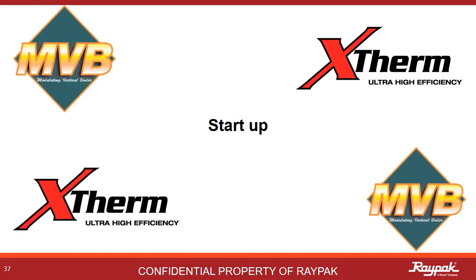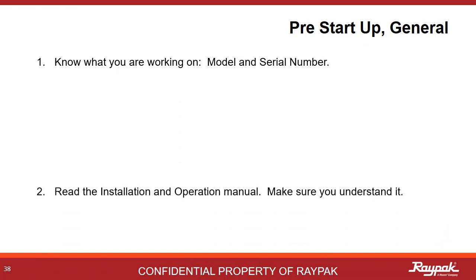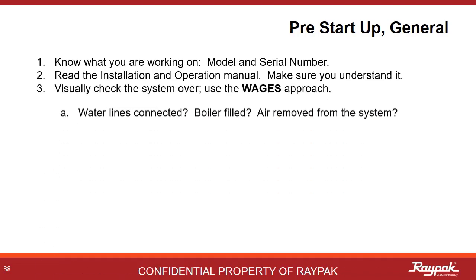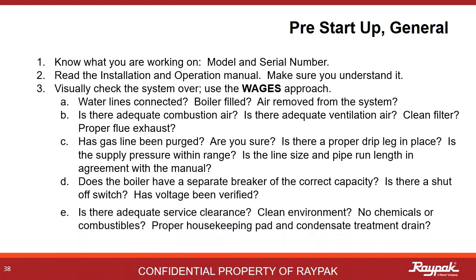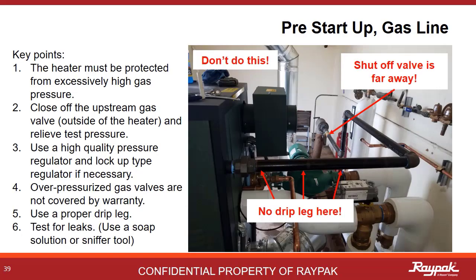Next up, we will go over how to start up an MVB or X-Therm appliance. Generally speaking, on any boiler startup, it's good to know what you are working on. Read both the boiler installation and operations manual and also the Versa manual. Make sure you understand what you have read. Use the WAGES approach: Are the water lines connected? Is the venting correct? Has the gas line been purged? Are the electrical connections correct according to the manual? Is there adequate room to work on the boiler? Make sure that the gas line is connected as per both the manual and the National Fuel Gas Code — that means there must be a drip leg or sediment trap present close to the boiler.